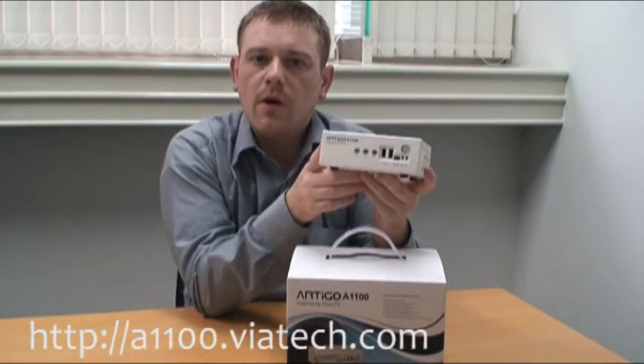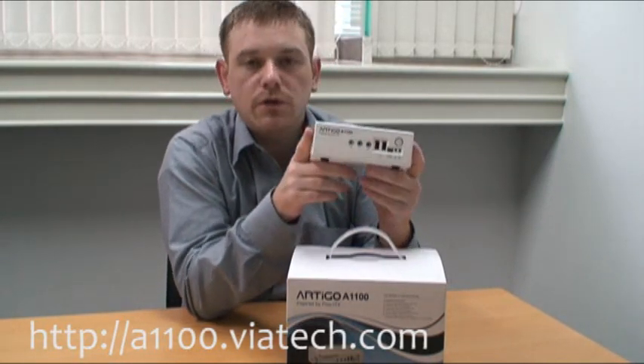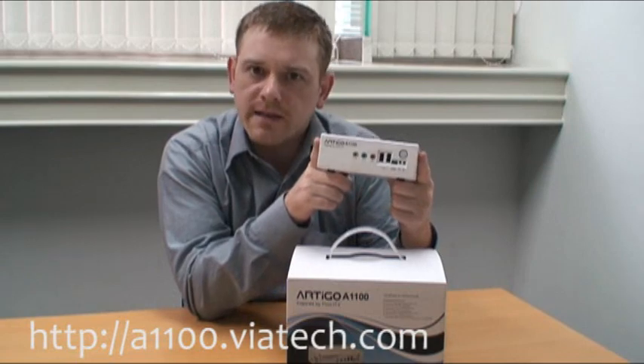So here he is — the Artigo A1100, possibly the world's most full-featured ultra compact desktop PC.